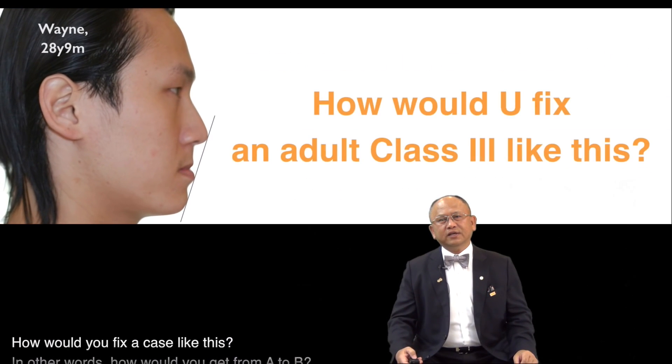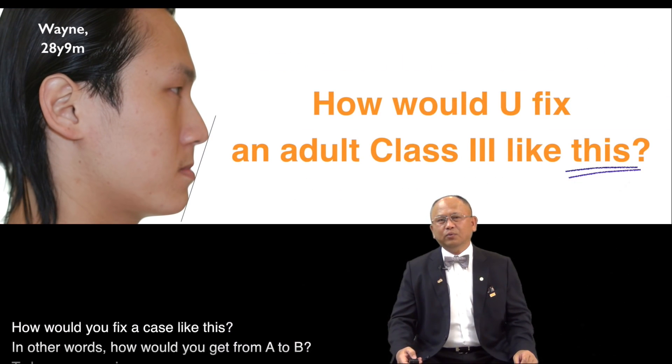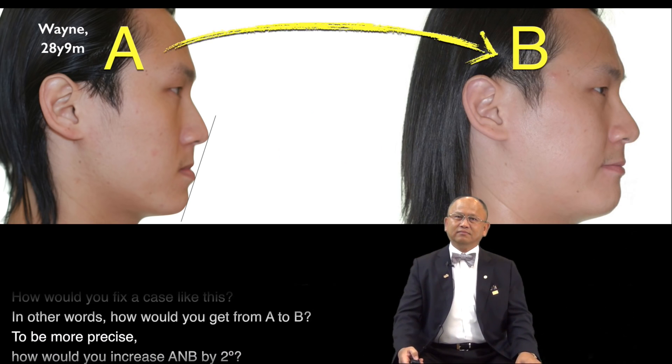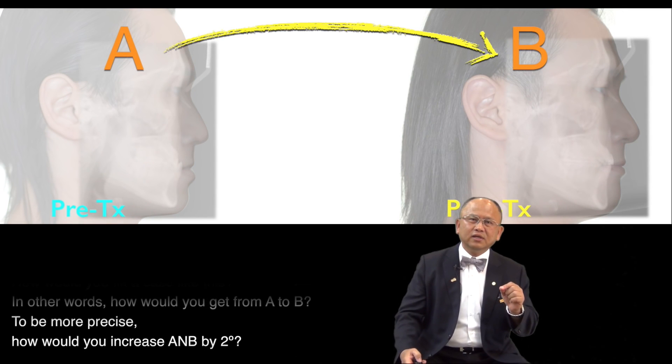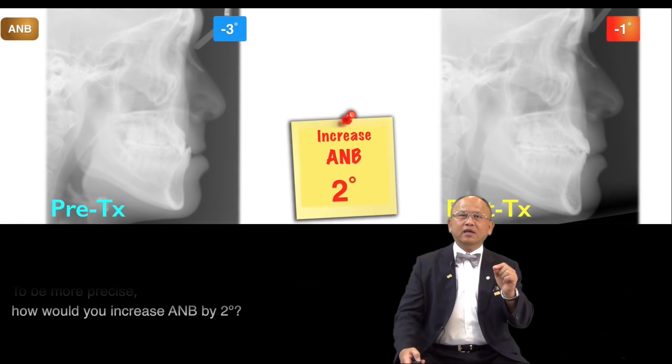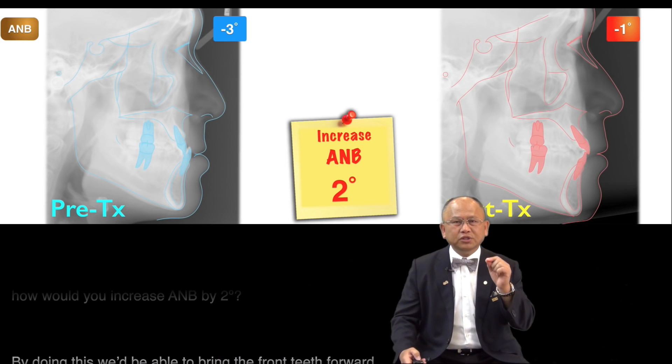How would you fix a case like this? In other words, how would you get from A to B? To be more precise, how would you increase A and B by 2 degrees?